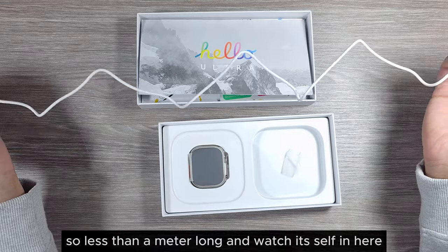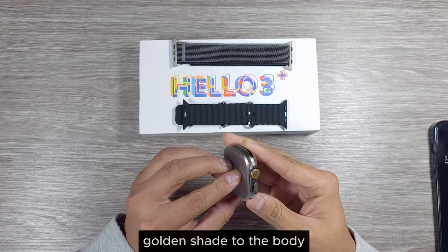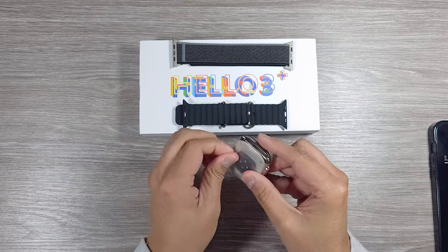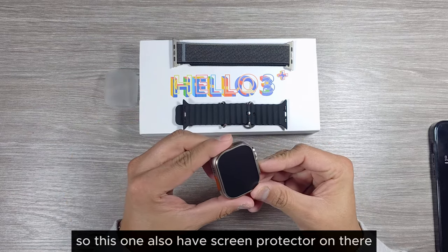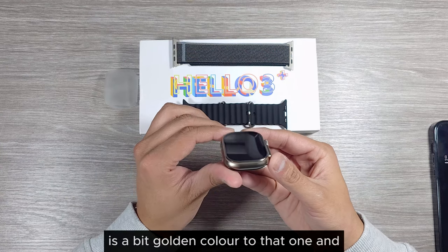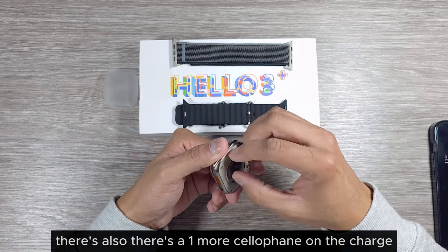The wireless charger is less than a meter long. Here's the actual watch — it has a slightly golden shade to the body. Let's take the cellophane off. The glue on the cellophane is quite strong. This one also has a screen protector on it. The screen is very nice and shiny with a bit of a golden color.